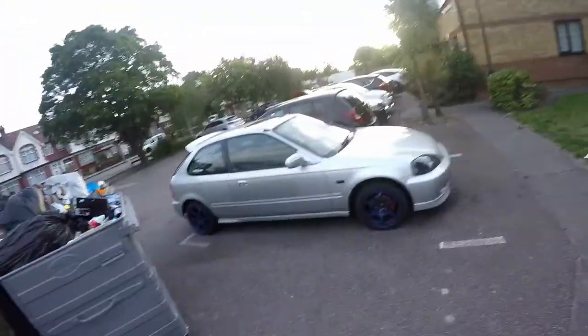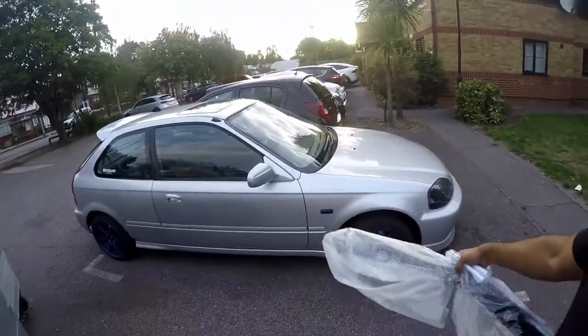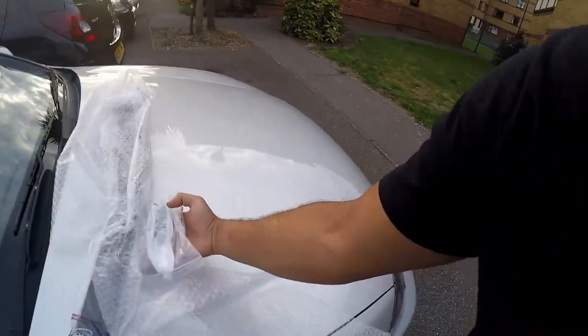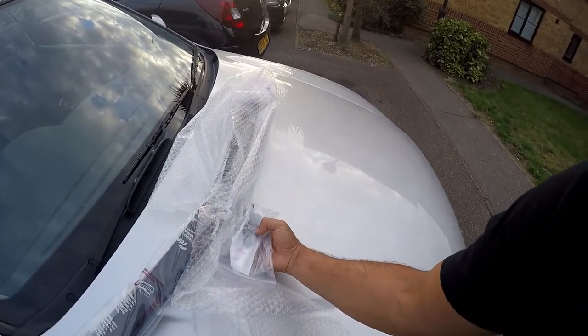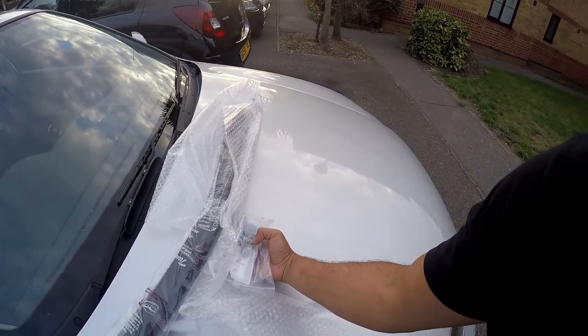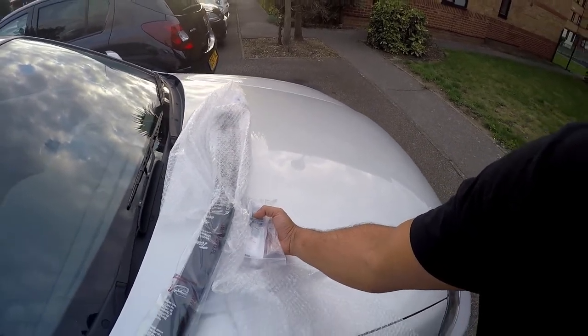How are you doing guys and welcome back to the channel, I'm ThatGuyAds and today we're going to be doing a few little updates on the Civic. In my hand here I have wind deflectors, tyre markers, a blanking plate for the aerial, and a blanking plate for the rear wiper delete. Let's fit them.